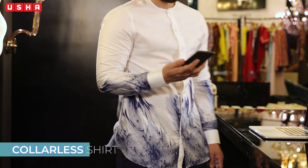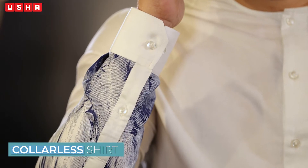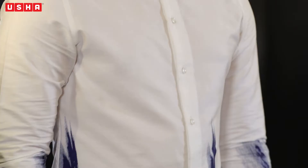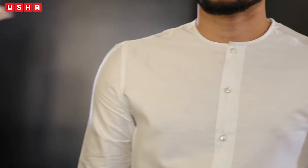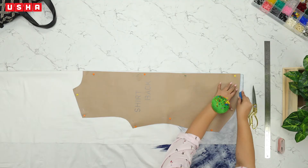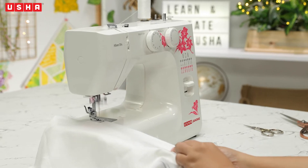Today we'll be learning how to create a button-down collarless shirt from scratch. It's a staple in any man's wardrobe and can either be dressed up or down depending on the occasion. Due to its versatility, it also makes for a perfect gift for your friends and family. If you are keen on learning how to stitch one, this step-by-step tutorial is the right place to be.